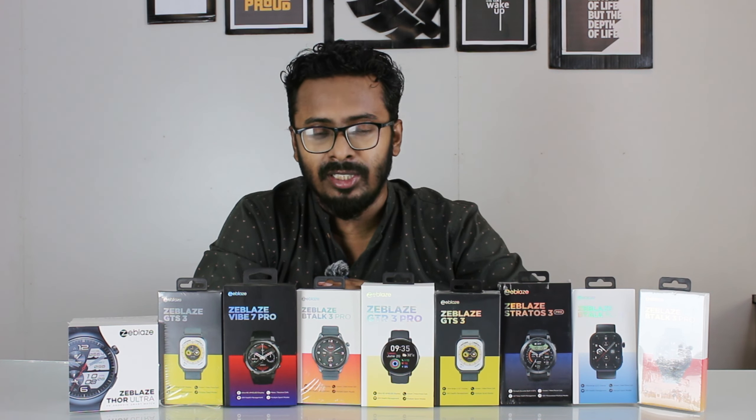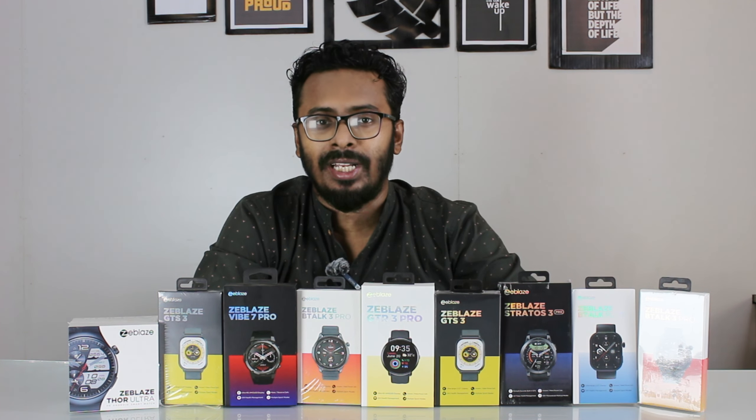Assalamualaikum viewers, I am Naimura Ammar and I am one of the Zeblaze brand representatives. Zeblaze Air is a model which features in the description of all the products.